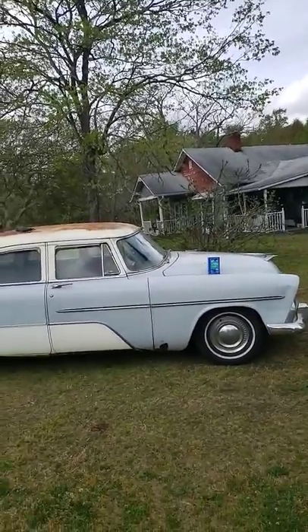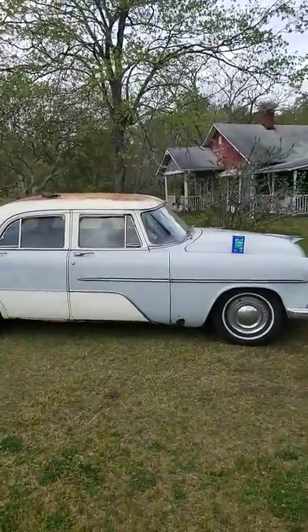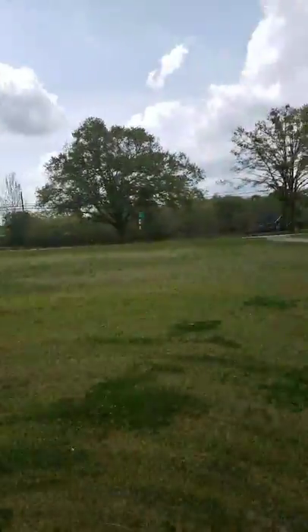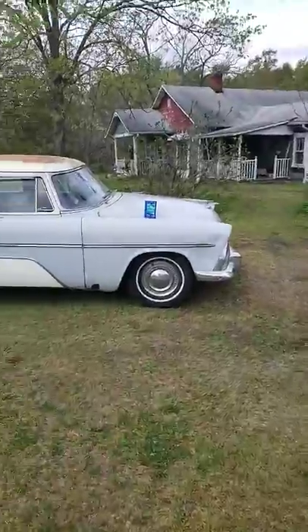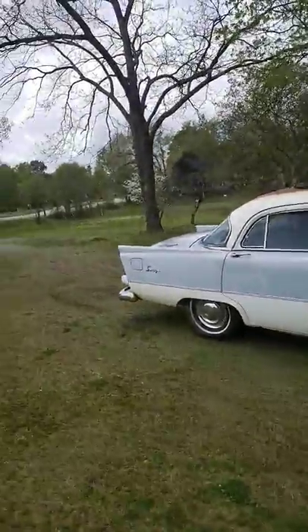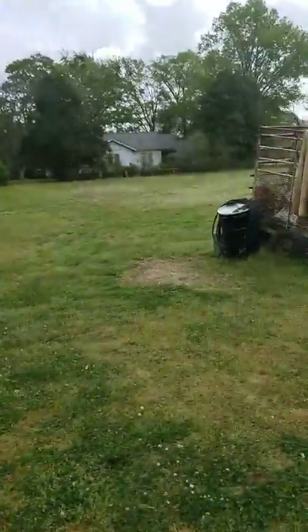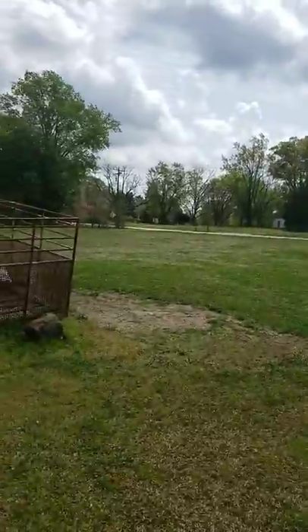The oil had been there for 11 years, and the gas is 11 years old. It actually ran on the old gas, driving around the yard. The front wheel was actually stuck — the drum brakes were rusted up, so the front wheel was just sliding in the grass. You can probably see the marks there where it was sliding around.